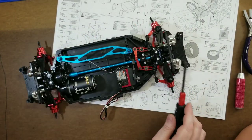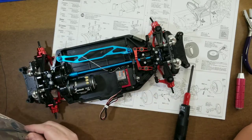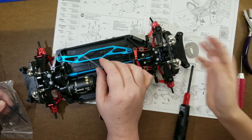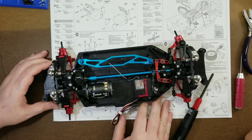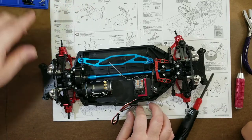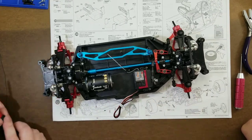Now if we wanted to put the tube on there, we could run the antenna right up through the tube and slide it down, but we're not using that. You also need double-sided tape for this receiver — it comes with it. We've got all kinds of double-sided tape with this stuff.